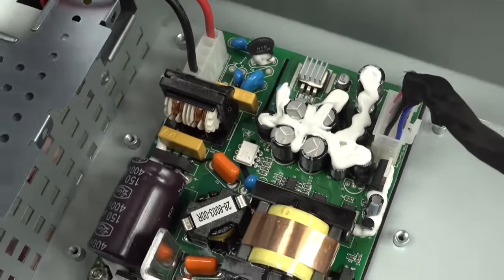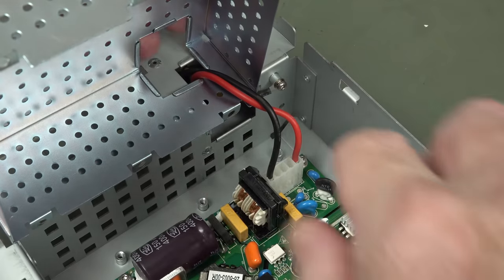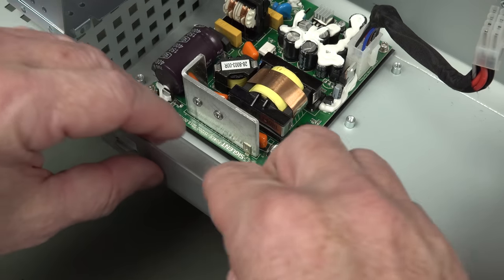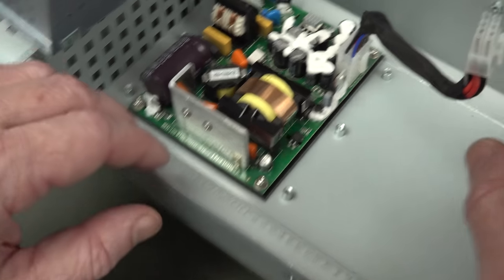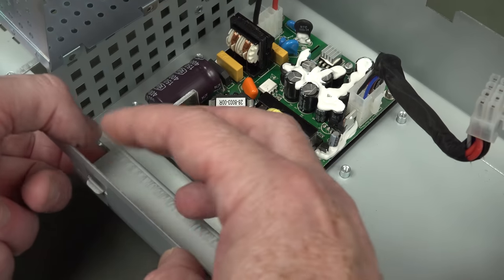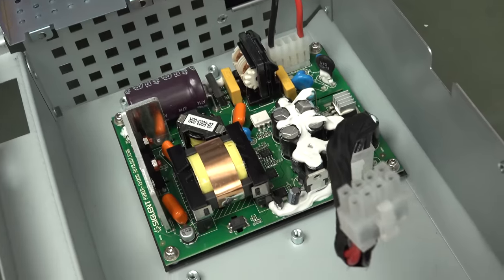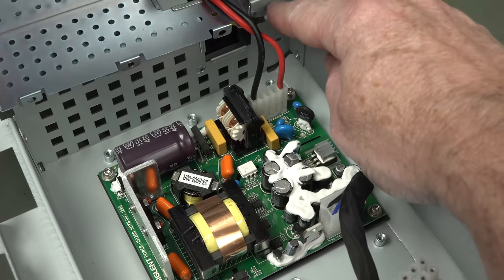Somebody had fun with the silastic gun down in there. Lelon brand main DC filter cap - not great. But secondary caps look like they're Rubicon. Not too shabby. It does look nice, well designed and laid out. They've got nice folded metalwork down in there so no sharp burrs to cut the wires. These edges are really quite sharp though - I think I scratched myself on some of these, you've got to be careful taking this apart.